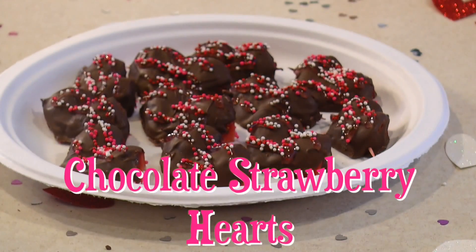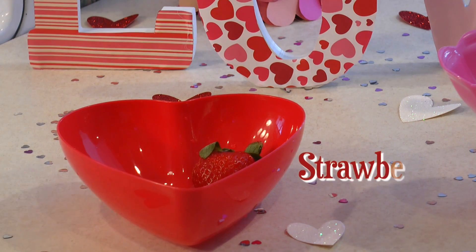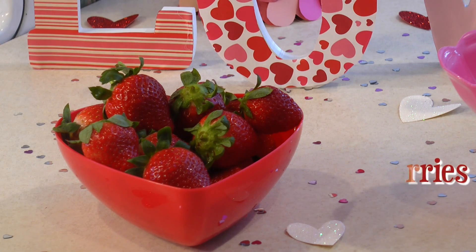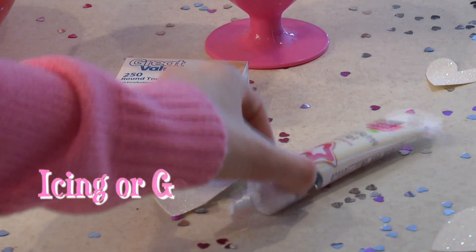The first thing I'm going to show you guys how to make is the Chocolate Strawberry Hearts, which is my personal favorite. You are going to need a bowl of strawberries, dark or white chocolate — whatever you prefer — toothpicks, and icing or gel.